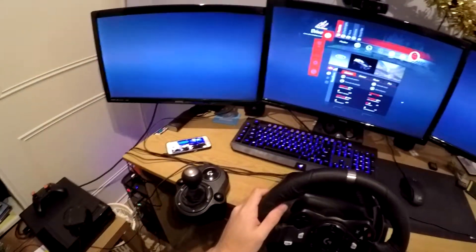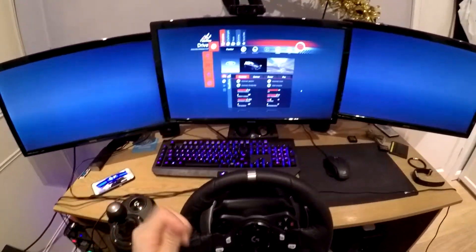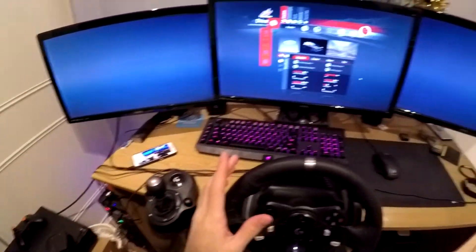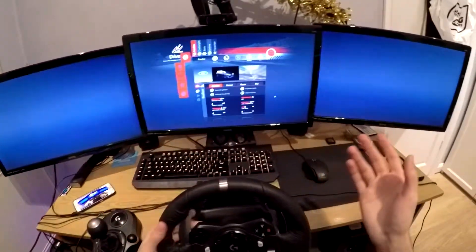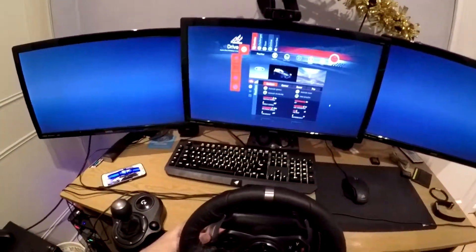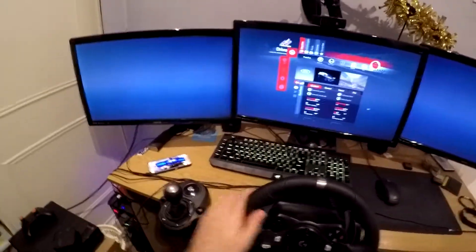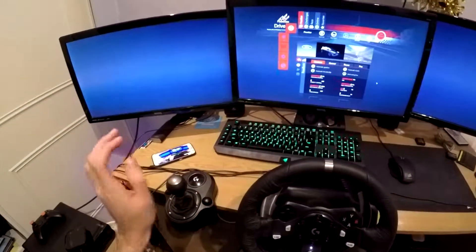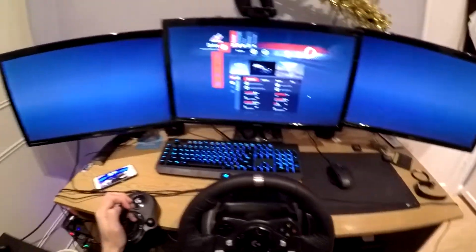Hey guys, I'm literally recording this video right after the last Assetto Corsa video that I did. I don't know if I'm going to be uploading this video right after the first video, but this is on the same day. If you didn't see that, I'll put a link in the description - it was literally me just doing practice races, messing about. But yeah, now I'm going to be doing a challenge.